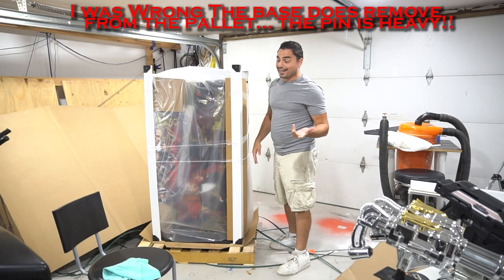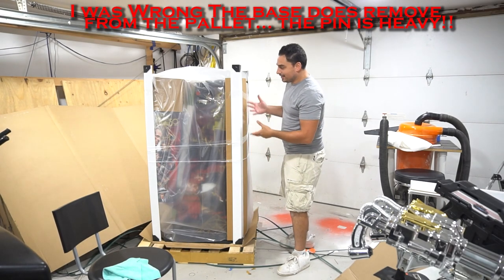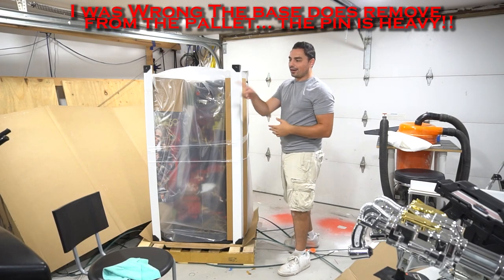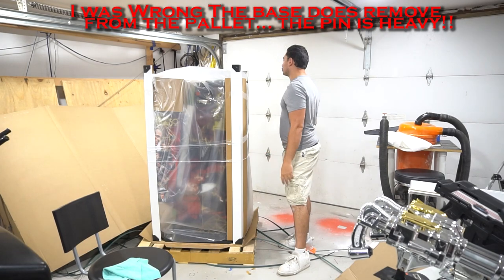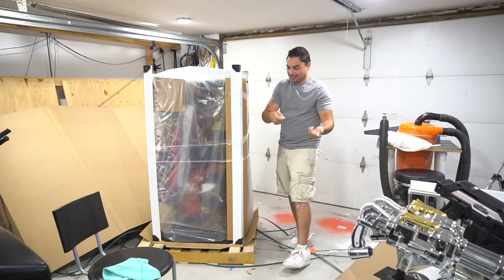I'm also stubborn — I should get help. I do have a hand truck, so I'm hoping I can take the cabinet off the pallet and put it on the hand truck. Then if all looks great, I would just hand truck it down to the basement.